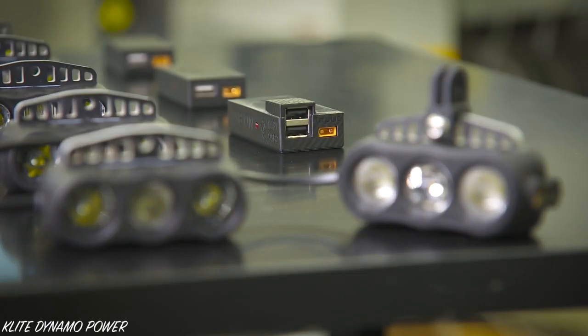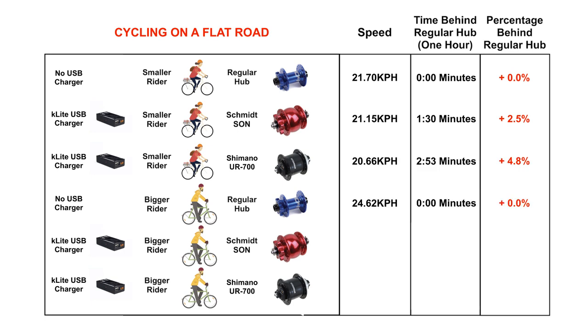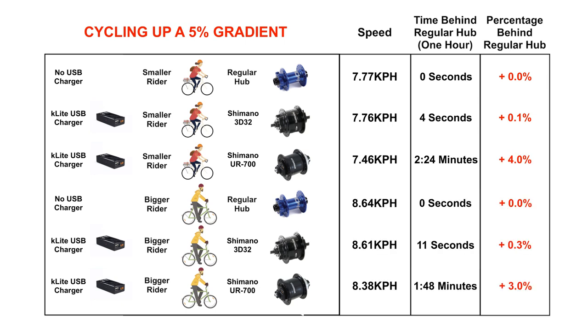We will be using a K-Lite USB charger for this example, assuming your device is consuming all power available at the USB plug. As the Shimano UR 700 hub provides 25 percent more power at the USB plug than the Sun hub, this is not a perfectly fair comparison. When a charger is providing good power on a flat road, it will slow a smaller rider between 1 minute 30 and 2 minutes 53 per hour, and a bigger rider between 1 minute 12 and 2 minutes 20 per hour. On the climb, we compare the two Shimano hubs: the smaller cyclist will be between 4 seconds and 2 minutes 24 behind per hour, and the bigger cyclist will be 11 seconds to 1 minute 48 behind.